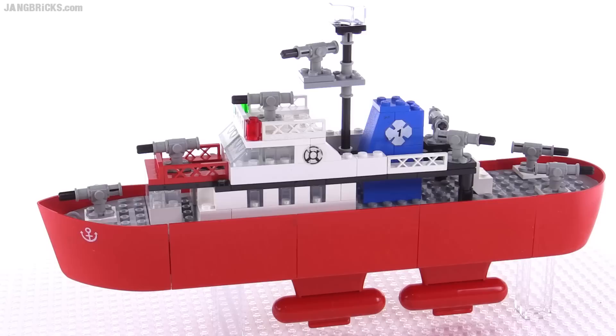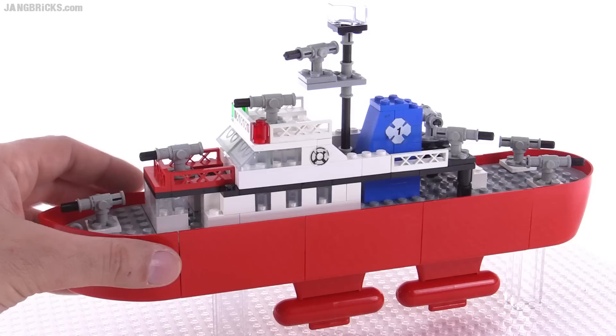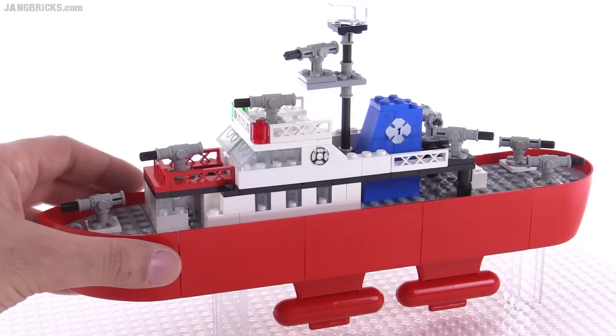That's the Firefighter set from Lego, from 1977 or 1978 depending upon where you lived. Love this thing. It's just a privilege to be able to get my hands on this and see it in person after all these years. Please share your own thoughts about this set down in the comments, and stick around because I've got more videos on the way very soon.